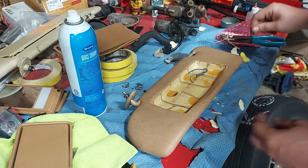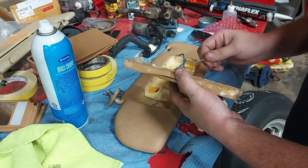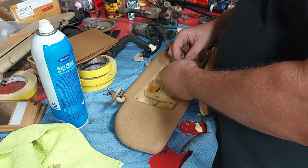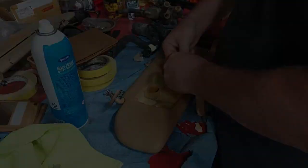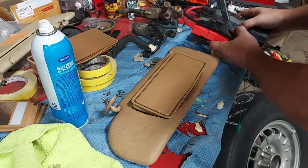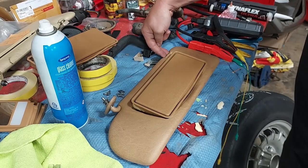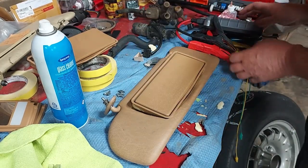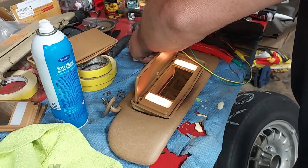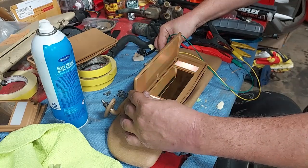Before I glue anything in and before I solder these leads, I want to wire them together temporarily and test it to make sure it works. I'll get my 12-volt power supply — power comes through the clip in the headliner or header panel and goes to these two metal ports, supplying power. We'll apply power and this should light up.